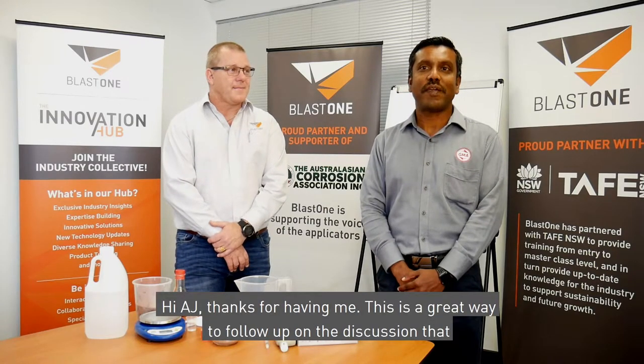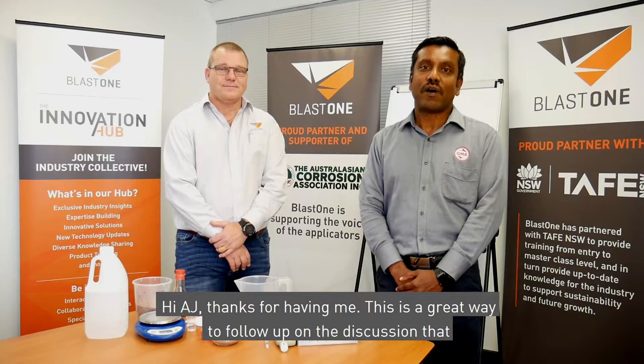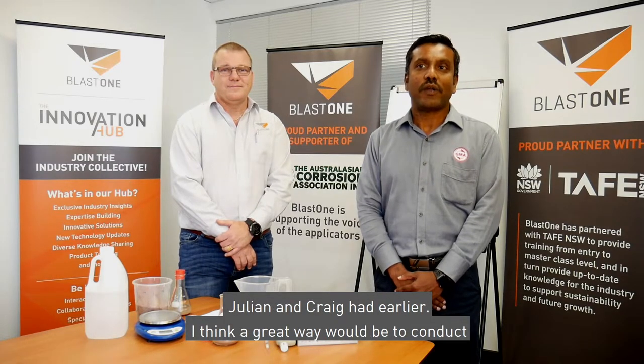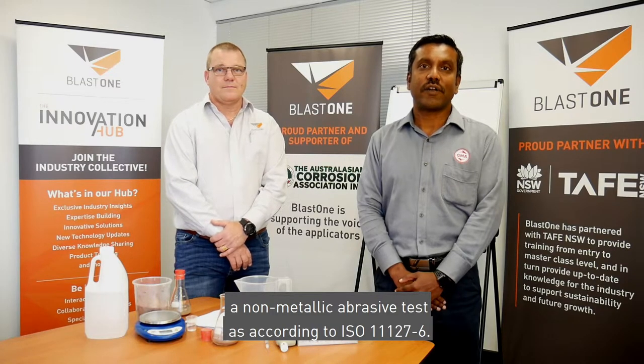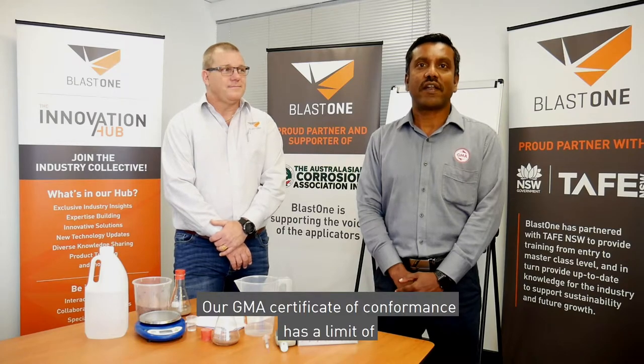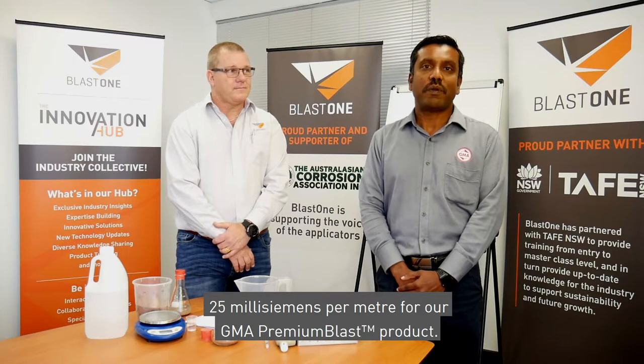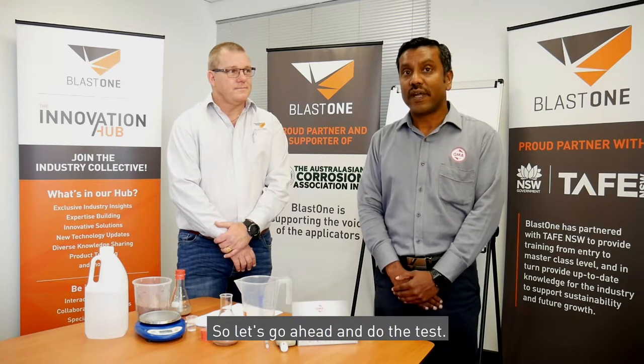Hi AJ, thanks for having me. This is a great way to follow up on the discussion that Julian and Craig had earlier. I think a great way would be to conduct a non-metallic abrasive test as according to ISO 11127-6. Our GMA certificate of conformance has a limit of 25 millisiemens per meter for our GMA Premium Plus product. So let's go ahead and do the test.